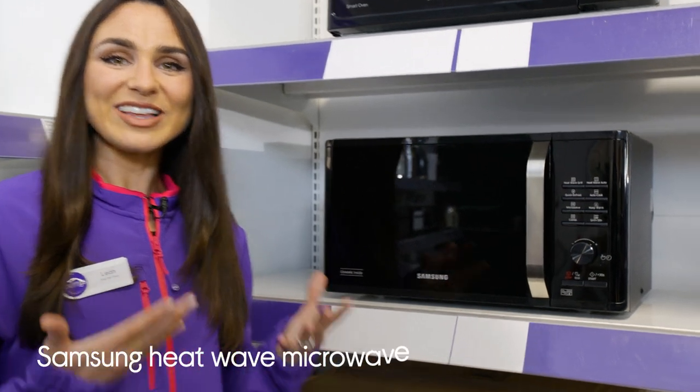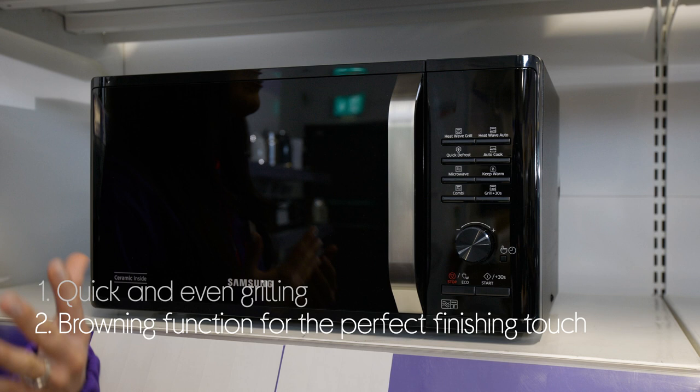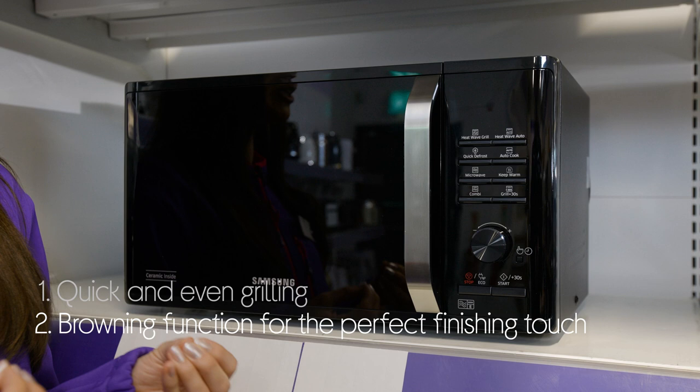Let's take a look at this Samson Heatwave microwave. It gives you perfectly grilled food and even cooking by breaking down heating into three different elements. You can give your food the ideal finishing touch by browning it for 30 seconds at the end to give it a crisp texture. And it saves you time on prep with a quick defrost that works quickly and evenly.